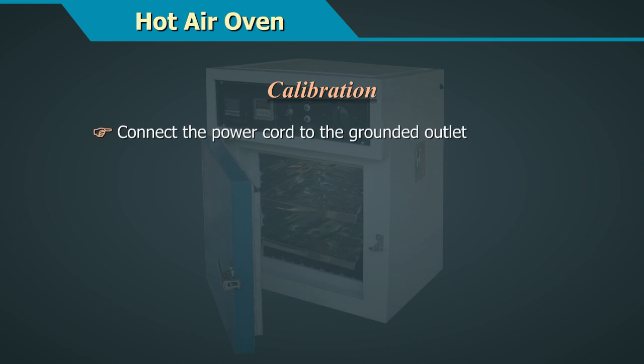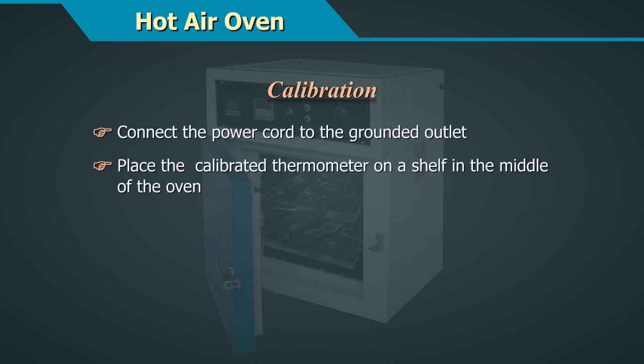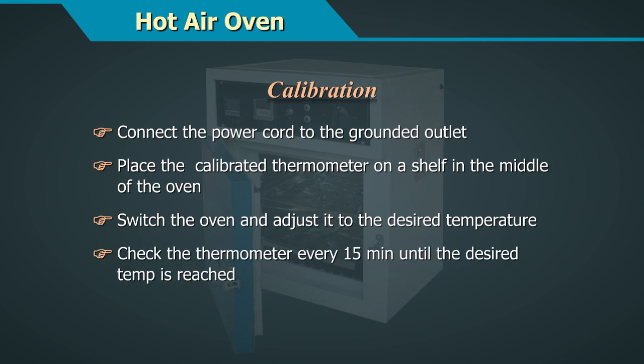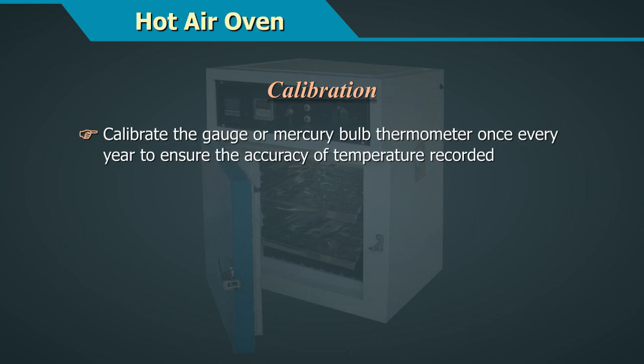Calibration: Connect the power cord to the grounded outlet. Place the calibrated thermometer on a shelf in the middle of the oven. Switch the oven on and adjust it to the desired temperature. Check the thermometer every 15 minutes until the desired temperature is reached.